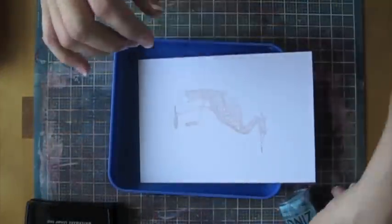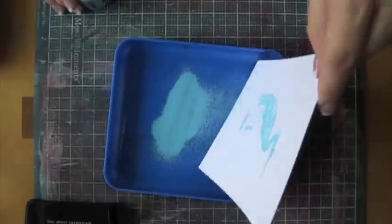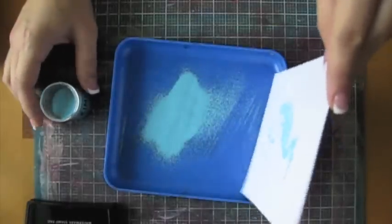You're going to generously apply the embossing powder to ensure your image is completely covered. You're going to tap off all excess powder and then put the rest back into the container so nothing will be wasted.